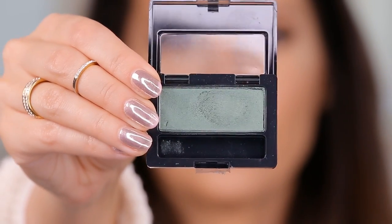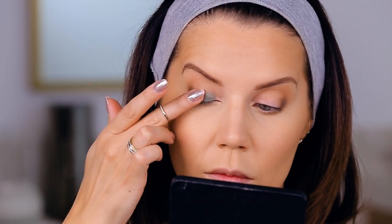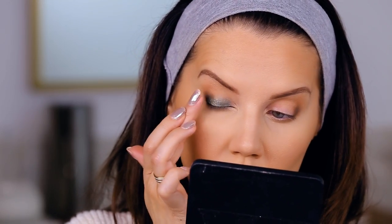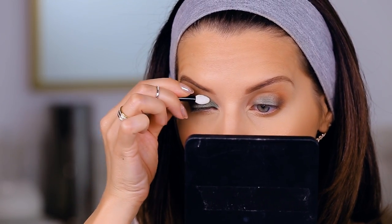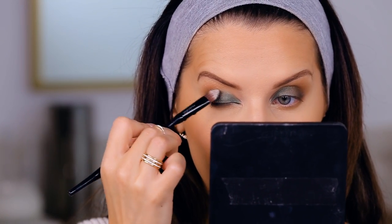I'm taking this gorgeous green shade from Maybelline — also $3.99 — it is so pigmented and easy to blend. I'm using my fingertip to press it on the lid, not going above the crease or smearing it everywhere, just focusing it on the lid itself. Then I take a fluffy crease brush to smooth out the outer corner and bring the color into the crease, and a flat brush to layer on just a tiny bit more green.